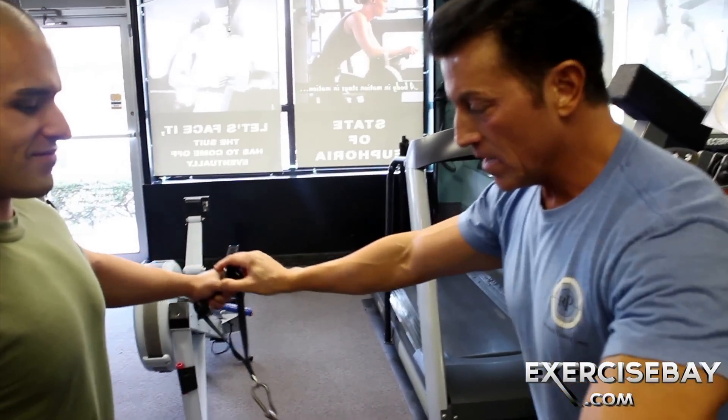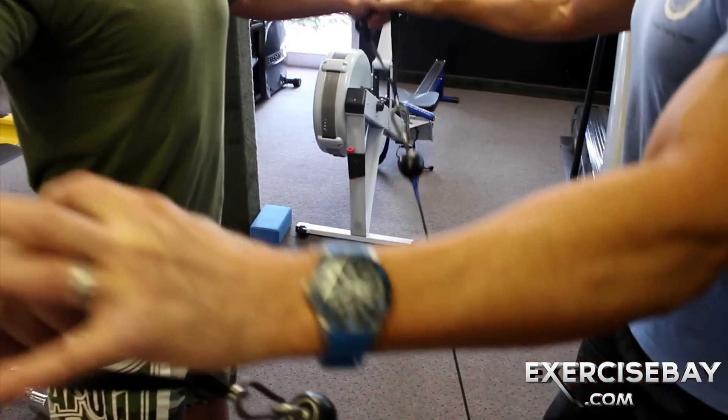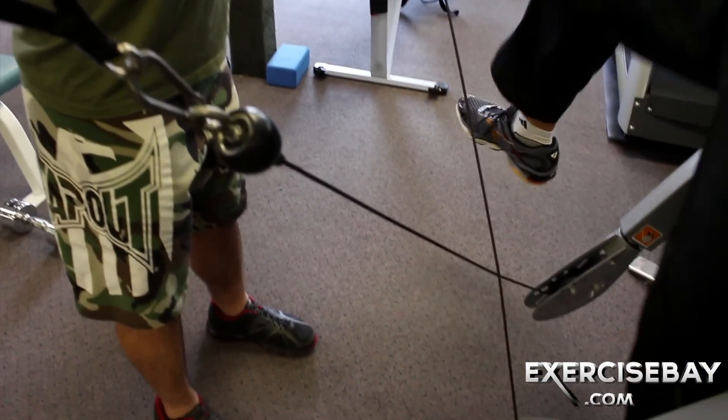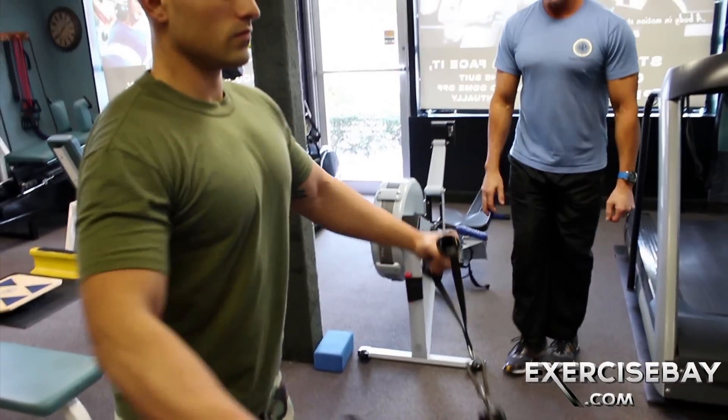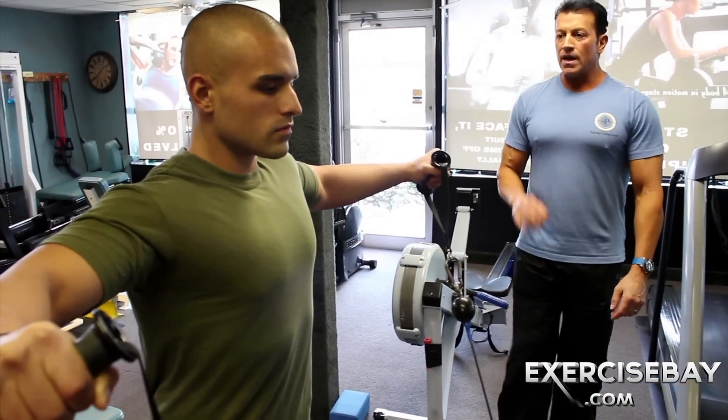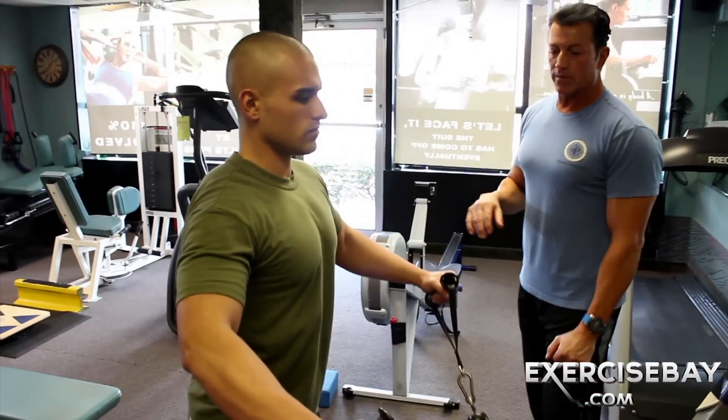Come down slowly, pause, pull, hold. Don't rush the concentric pull. I want you to move slowly throughout the movement.